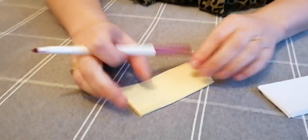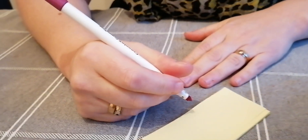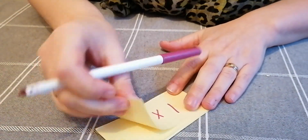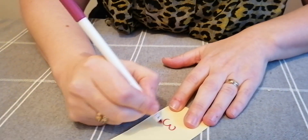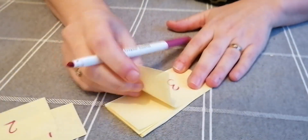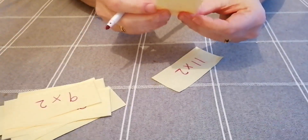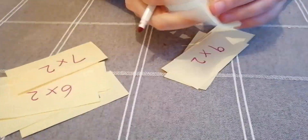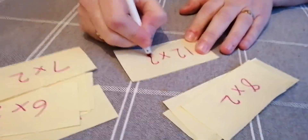It doesn't matter which colour you choose to write the questions or the answers on. I'm going to start now with my felt tips to write out the facts. I'm starting with the two times table, as that's the first one we learn, and your children might already be able to count in twos. So here we go: one times two, two times two, all the way up to 12 times two. I must have a piece of paper stuck somewhere as I've run out — there we go, it was hiding. So my last fact: 12 times two.